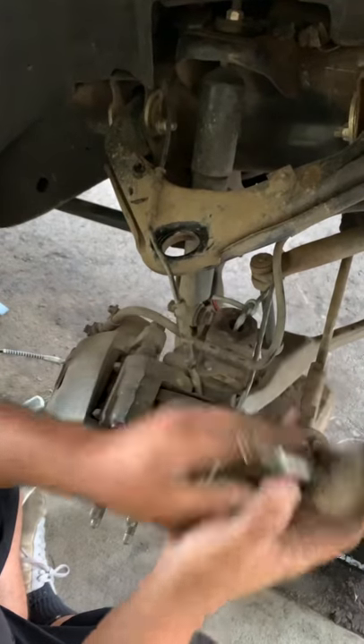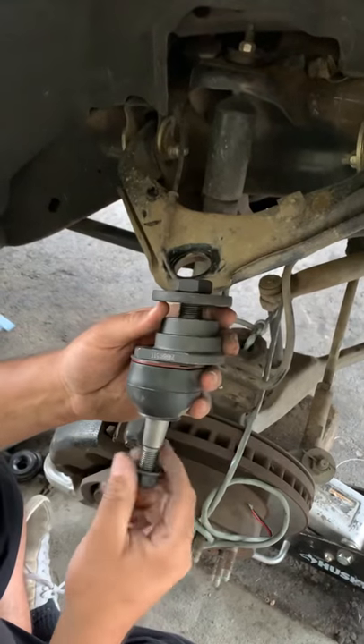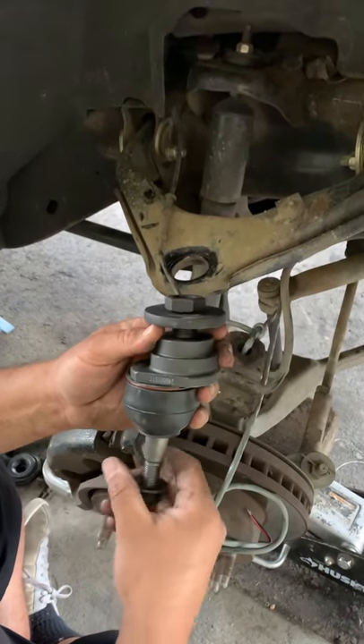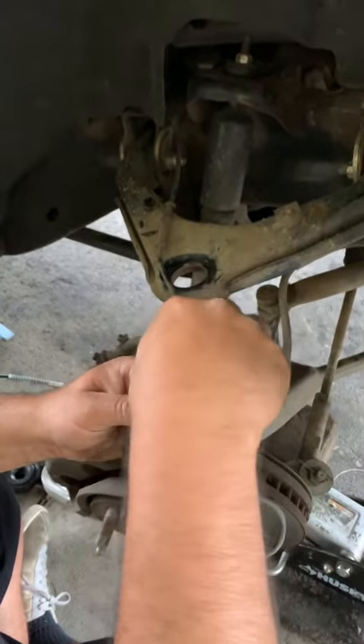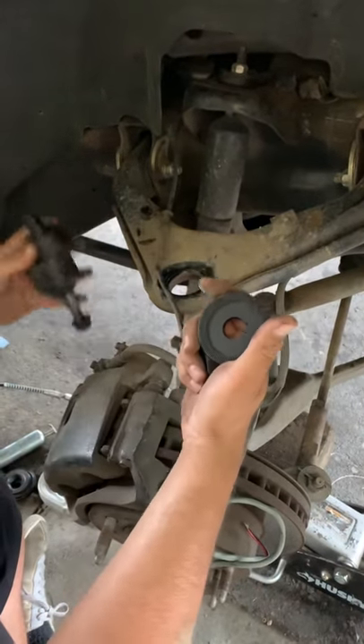End up throwing this away. Then we get our big bad Moog nice ball joint, brand new, everything. And the way to install it is just like this.